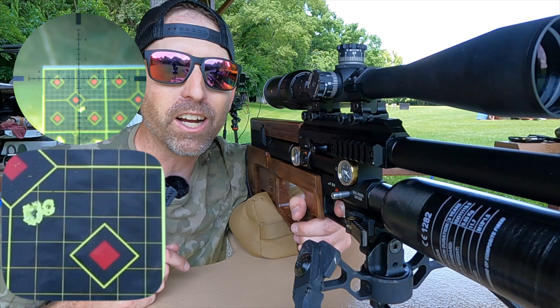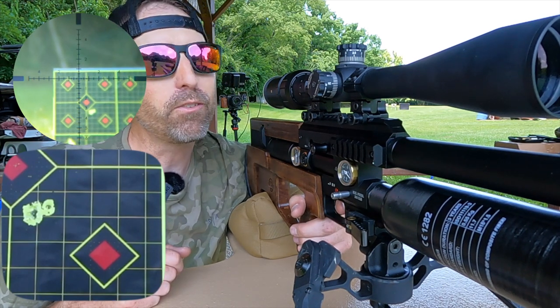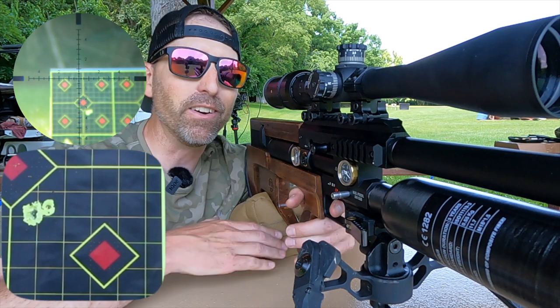I'm going to go ahead and rattle off a couple more shots. But until next time, make sure that trigger pull stays smooth, those pellets fly straight, and we'll see you again next time on the Airgun Advisor.